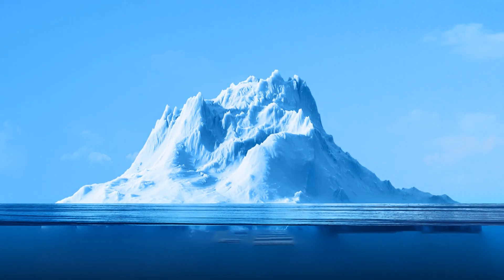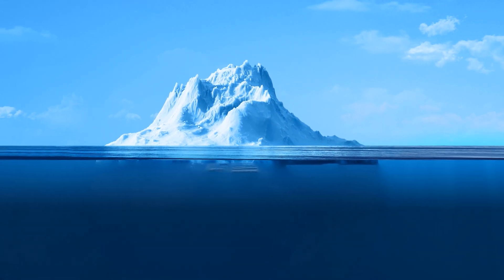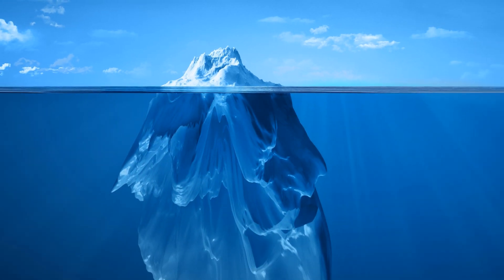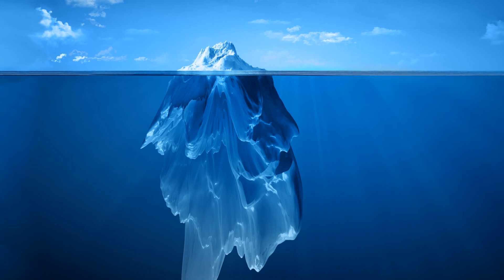Skin cancers are like icebergs, with the tip of the tumor visible above the skin and the bulk of it underneath. There's no way of predicting the extent of the cancer growth before treatment begins.